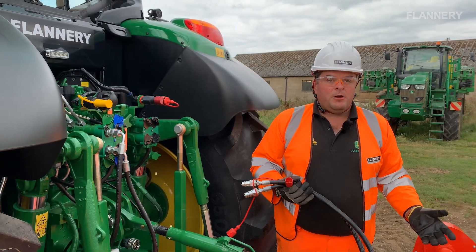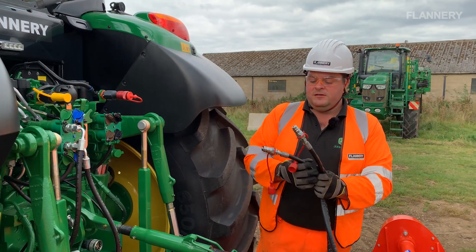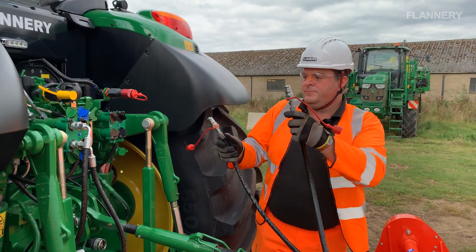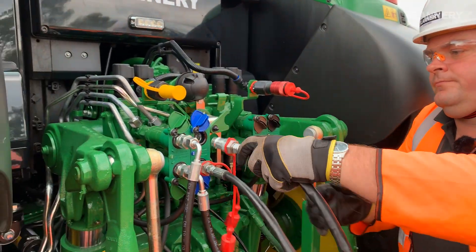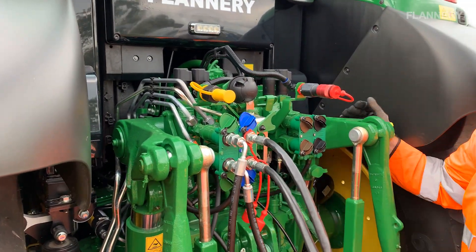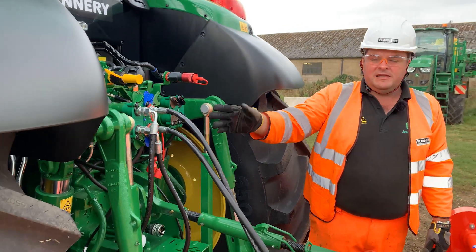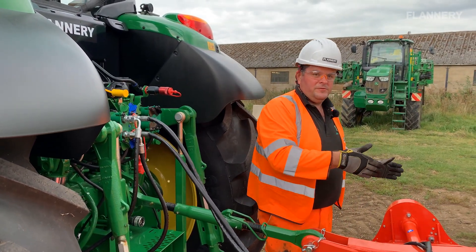This flail mower has hydraulic side shift, which means it operates from an SCV. We've got a pair of hoses here and we're going to plug these into number two, which means it'll operate from the blue lever in the cab — because it's the blue colour on here — and that means this implement can now move from side to side safely.